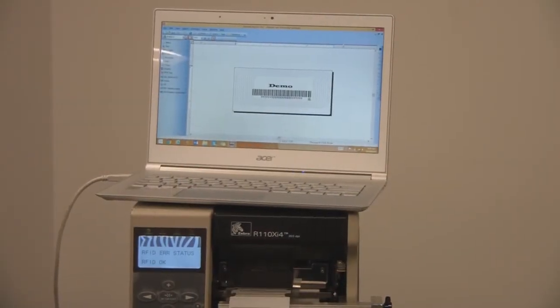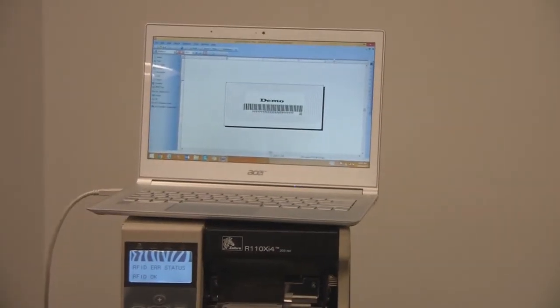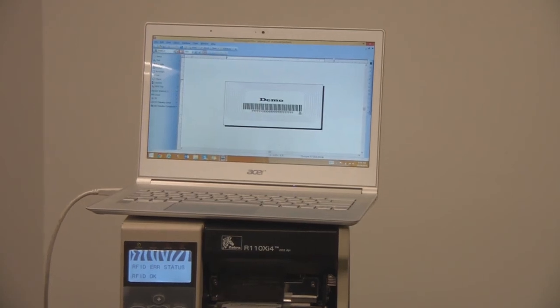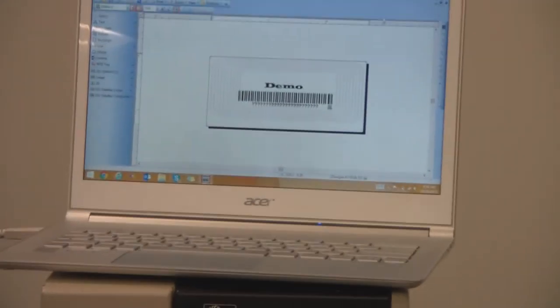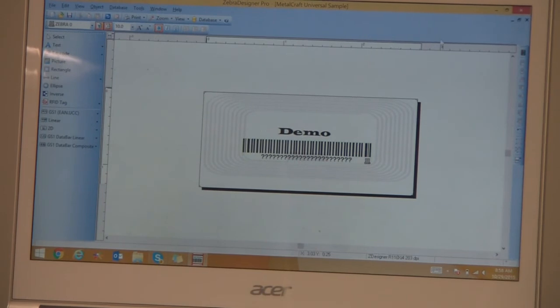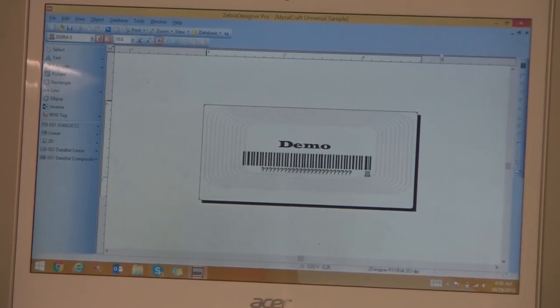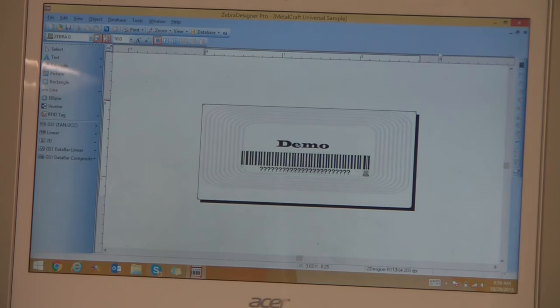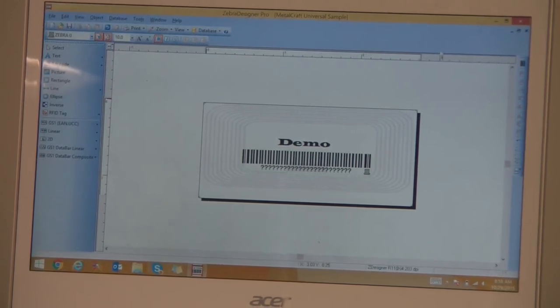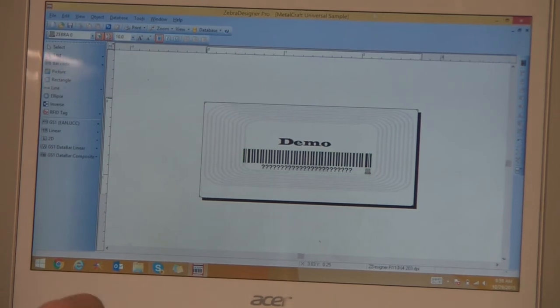After calibrating the media and RFID portion, open the software that you're going to use to program and print the tags. We use Zebra Designer Pro, and we set the label length to 1.25. The label size is 2.75 by 0.75. After you've entered those into your software, set your image and encoding scheme for the tag. To test, click print.